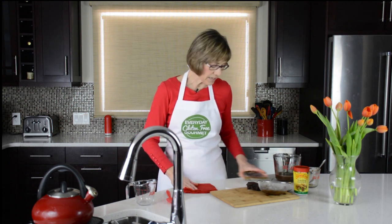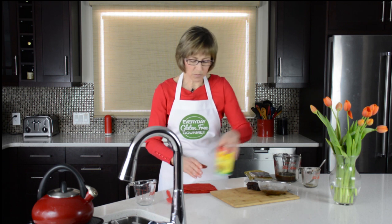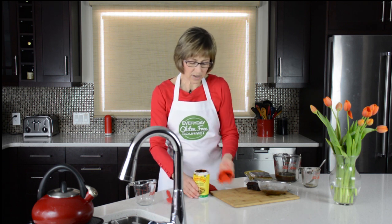Now tamarind concentrate is a little bit easier — they've already done some of the work. It comes in a container like this. It's a thick, dark black paste, and again it's a two to one ratio: one tablespoon of tamarind concentrate combined with two tablespoons of hot water. I just use tap hot water, and it would be the equivalent of how you would use the paste.